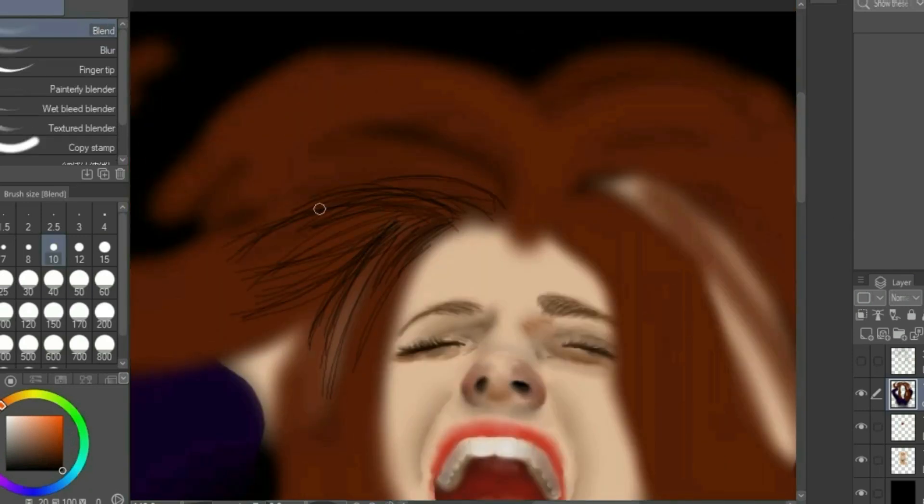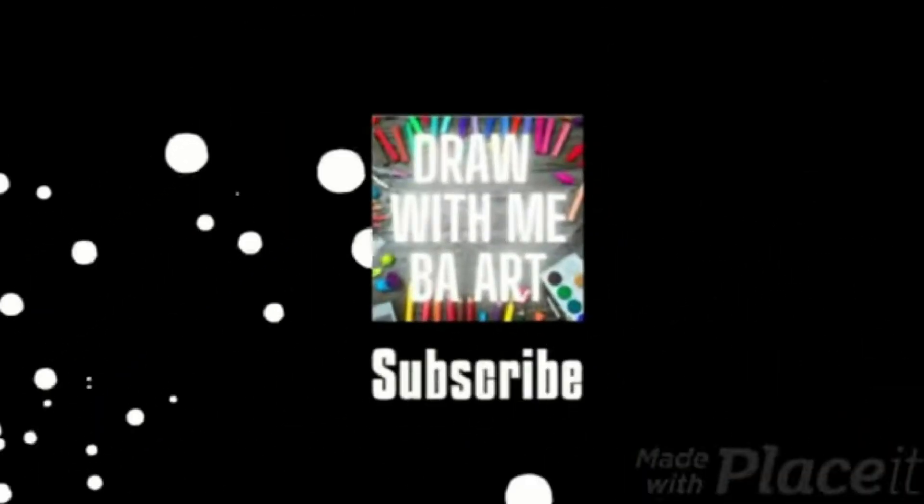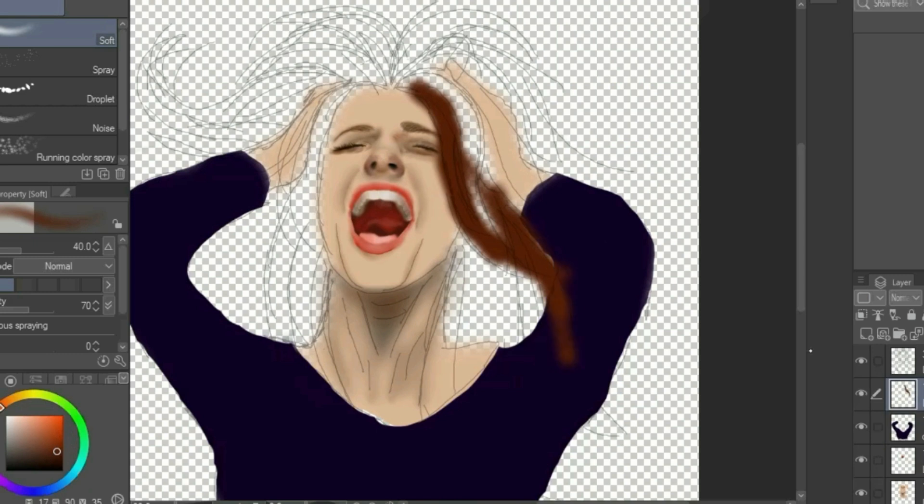You are watching Draw With Me BA Art, and today I will show you how to draw digital hair. We'll start by adding some streaks at the roots of the hair that are a couple of shades darker.